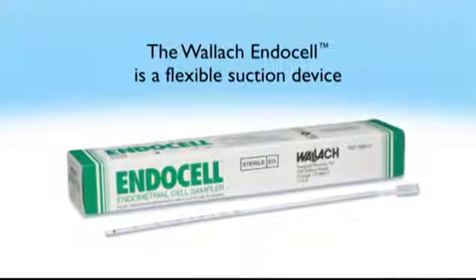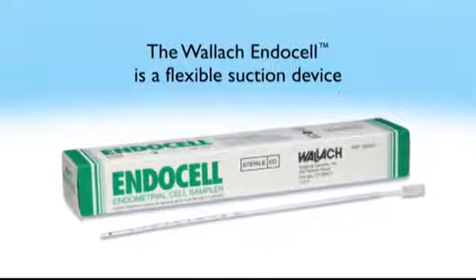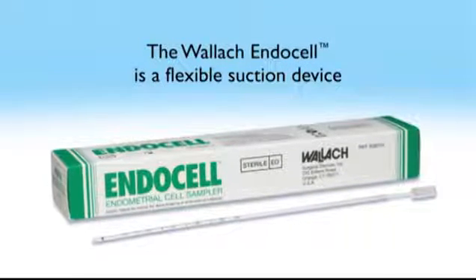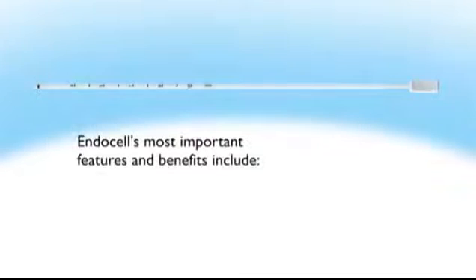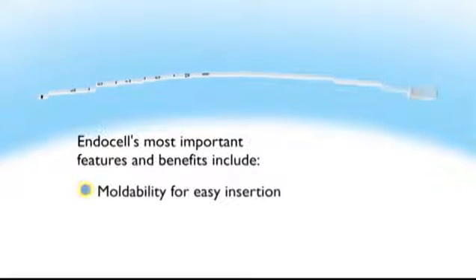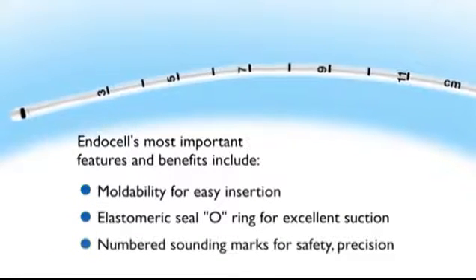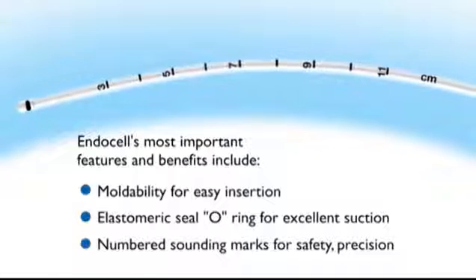The Wallach Endocell does not require anesthesia or hospitalization. The Endocell's most important features and benefits include moldability for easy insertion, an elastomeric seal o-ring for excellent suction, and numbered sounding marks for safety and precision.